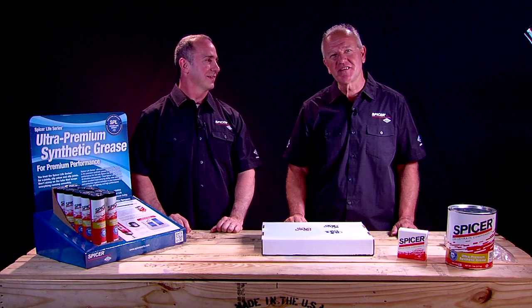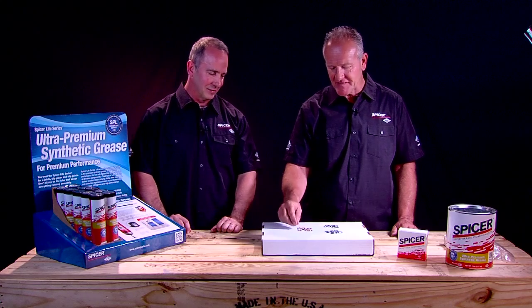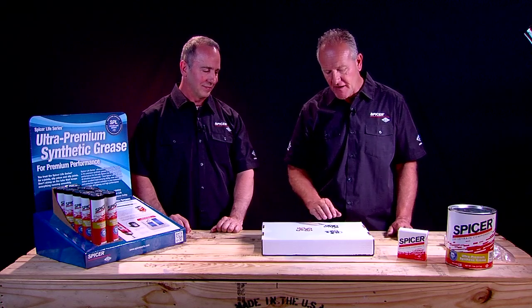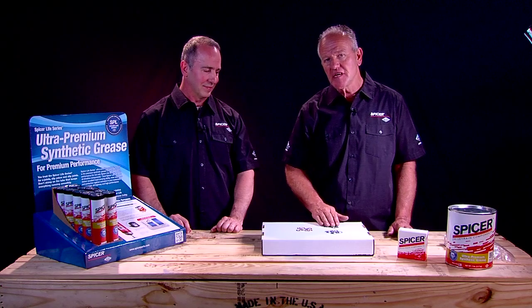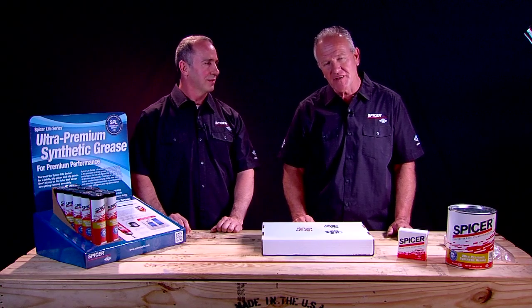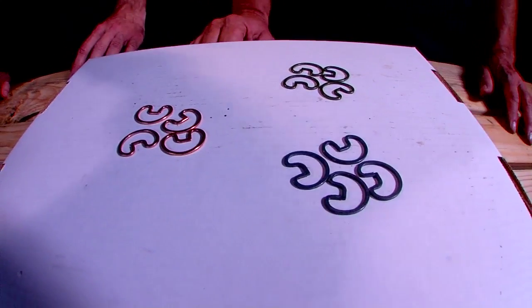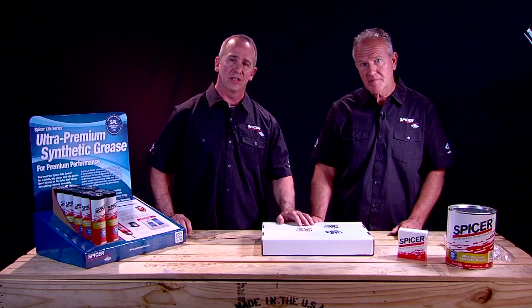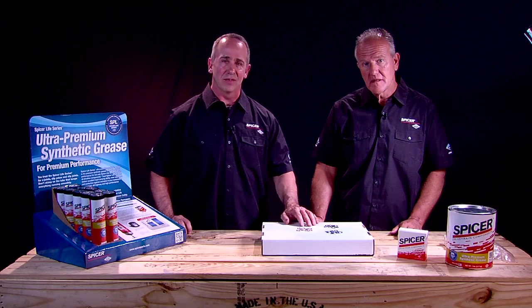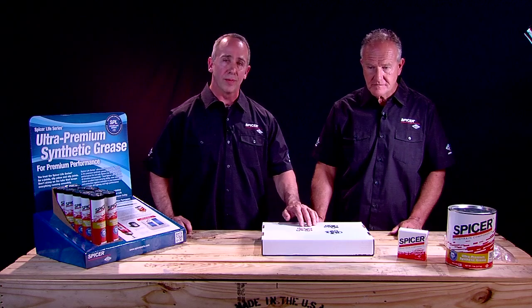Included in the Spicer kit, you will find three different sets of snap rings. We recommend starting with the copper-colored set, but if they don't fit, there are two other options to ensure that all four snap rings are in the grooves inside the yoke. After you've reinstalled your drive shaft in the vehicle and driven it, if you notice any kind of vibration, you could try a different combination of snap rings. If that doesn't fix the vibration, you may need to take your drive shaft to a driveline shop for a rebalance.